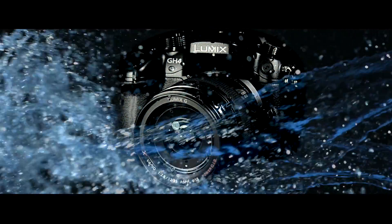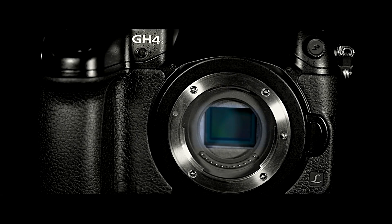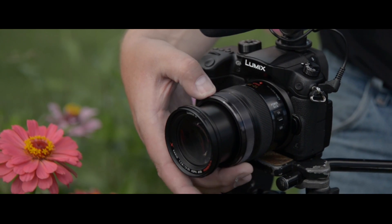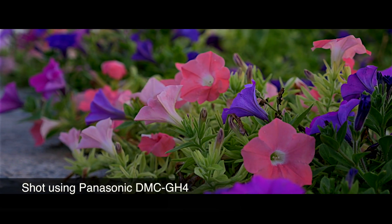A strong weather-sealed magnesium alloy body protects the camera from both water and dust. The GH4's Micro Four Thirds Sensor provides shallow depth of field while allowing the use of smaller, lighter lenses than those of a larger format camera. And the short focal distance makes it possible to use most any lenses with the optional adapter, including PL Mount Cinematics.